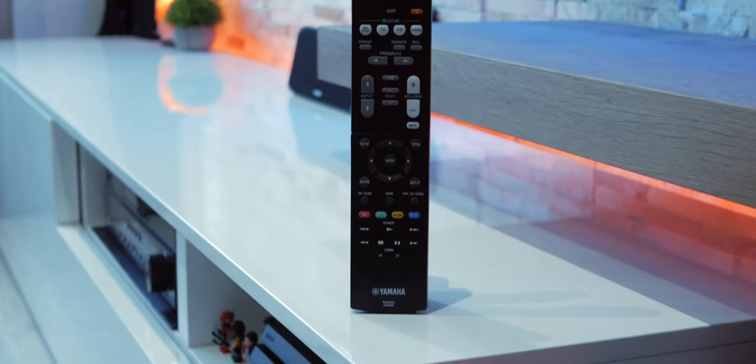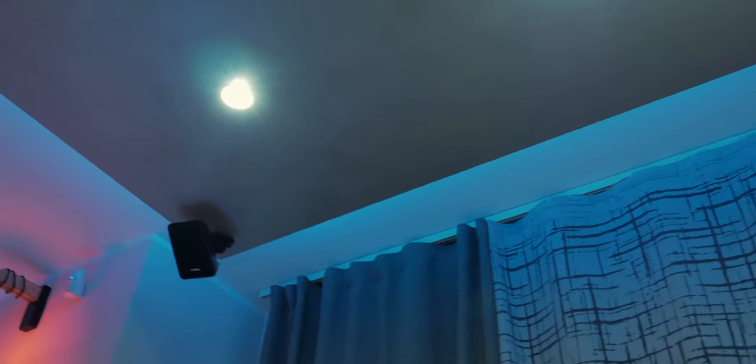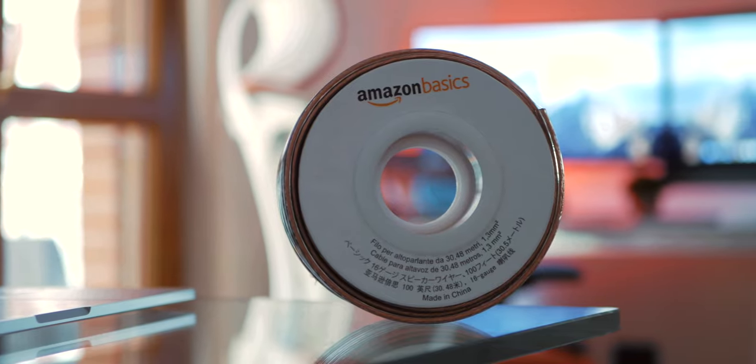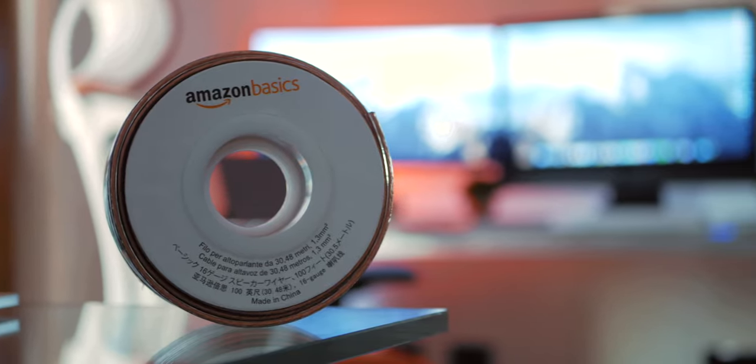The remote is included but unfortunately there are no HDMI cables. The only way to hide all the rear speaker cables was to build a fake ceiling where I also added an RGB LED light strip. Once it was built I ran all the cables through it — I used standard Amazon cables and the installation process was very simple.